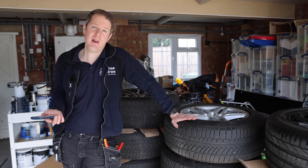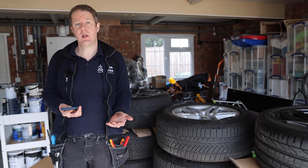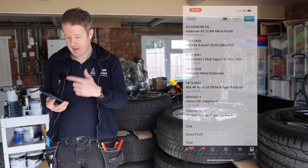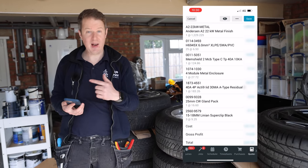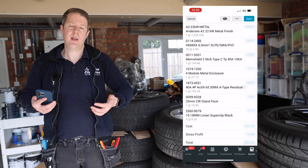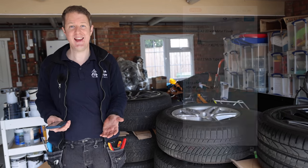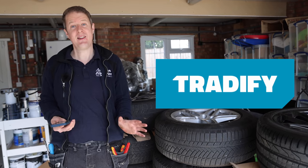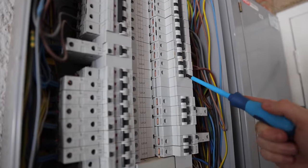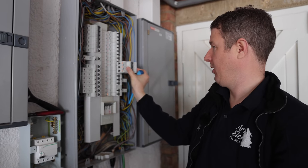Today's video is sponsored by Tradify — it's a job management platform for tradespeople to track quotes, invoices, and job bookings. On my phone I can see today's job, the materials list, a description of how the job should be done, and log my time so the office knows how much to invoice. If you want to make your paperwork easier, there's a link in the description with a 50% off discount code for three months. Now we need to move this breaker labelled 'aircon loft' over to the other side to free up a slot for the new 40 amp three-phase breaker.